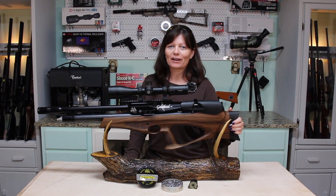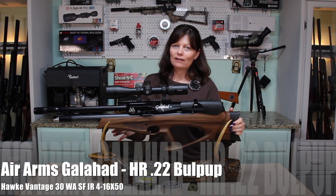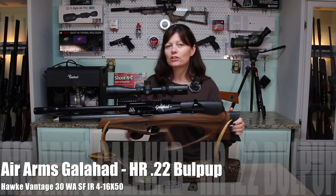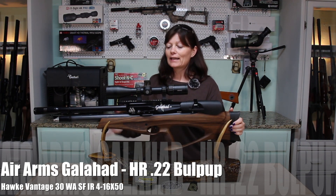Hey guys, Airgun Angie from Airgun Web, and I've done a video on this before. This is the Air Arms Galahad HR in 22 Cal.